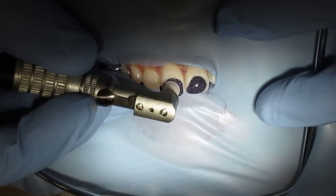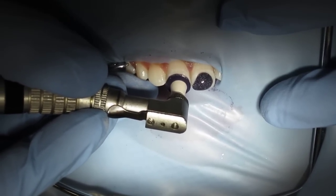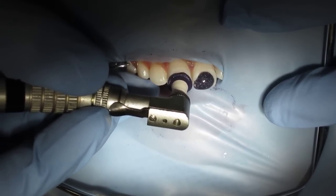Hey folks, Ashley here at AllThingsIndustry.com. So we're going to go round two, starting to remove some of the brown stains. You okay? Yeah.